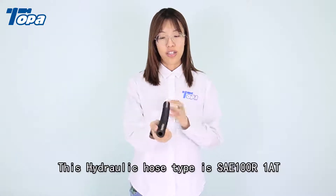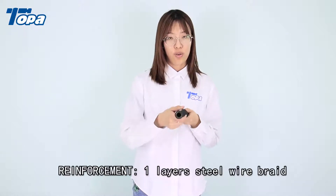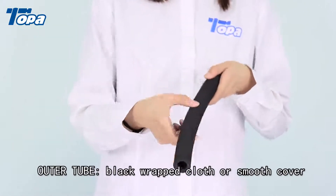This hydraulic hose type is SAE 100R1AT. Inner tube: rubber hose. Reinforcement: one layer steel wire braid. Outer tube: black wrapped cloth or smooth cover.